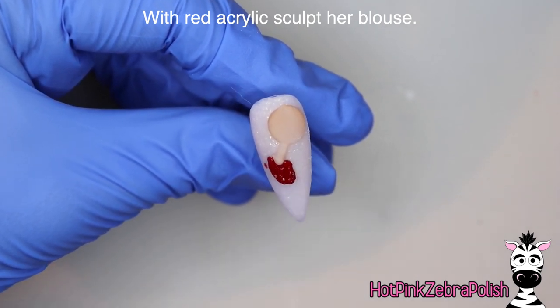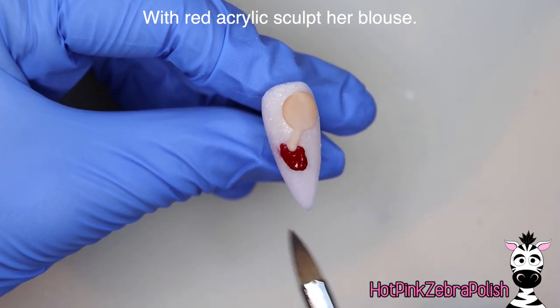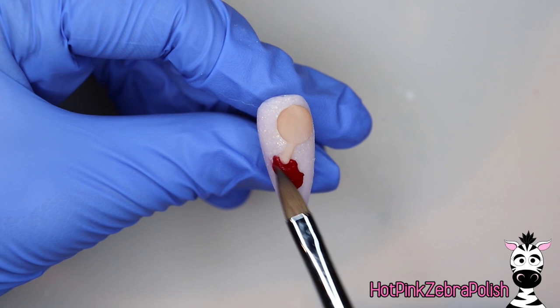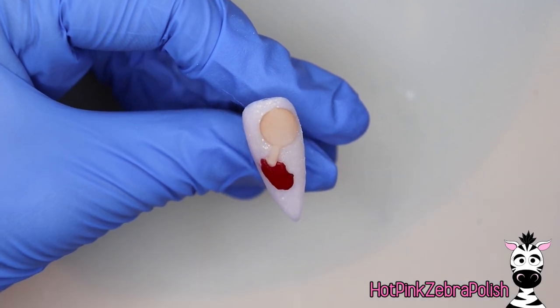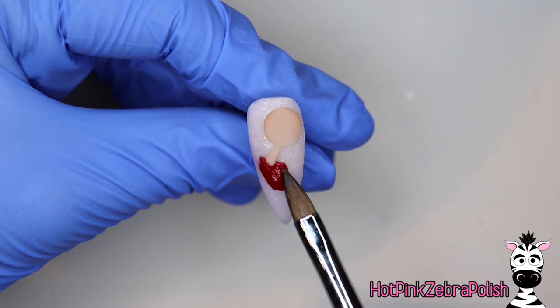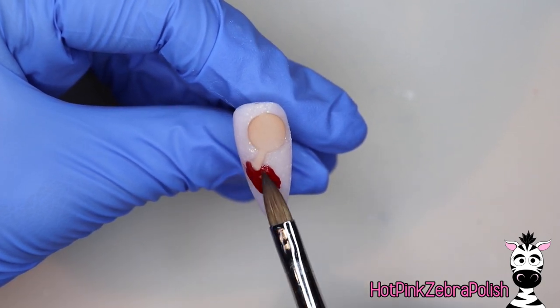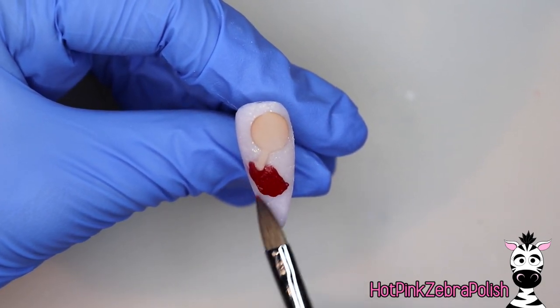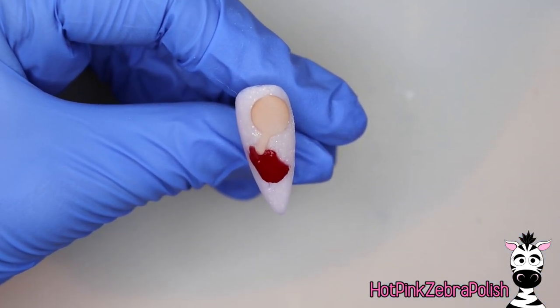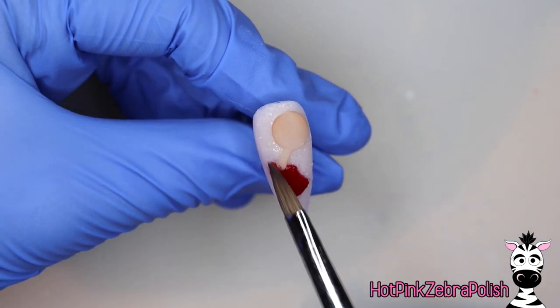It's just one of those kind of happy moments where you know what you're doing. So now with red acrylic I'm going to start sculpting her blouse. There's getting to be just a little bit of staining on my background with that red acrylic, especially up by her left shoulder — left from my perspective, right for her actual shoulder. As you're working with your red, just be very careful not to stain the background.